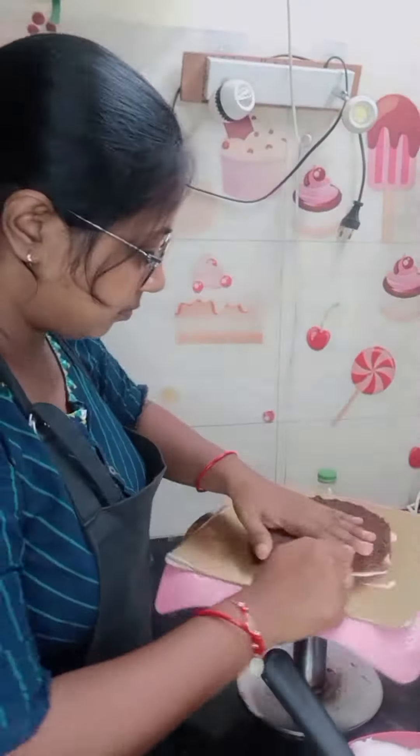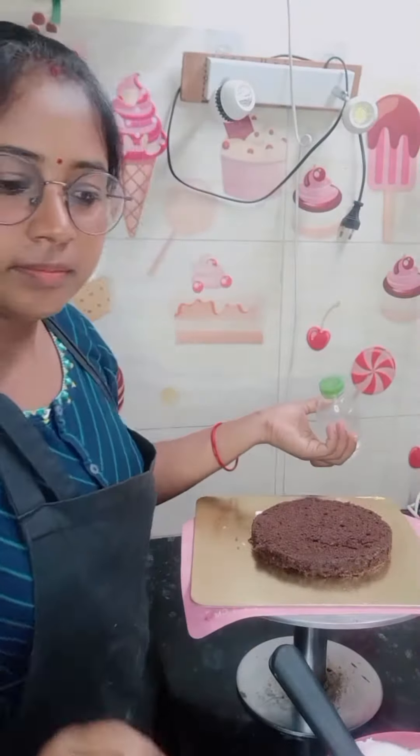Hello, my Yodo family. How are you? I am making chocolate vanilla cake.